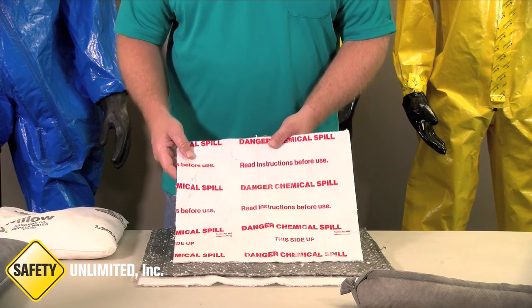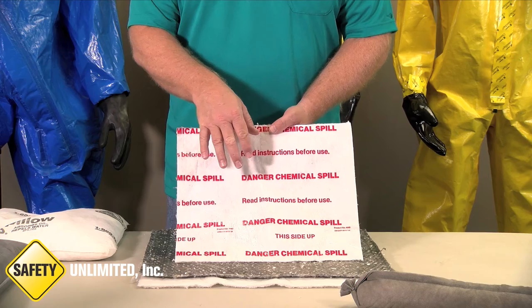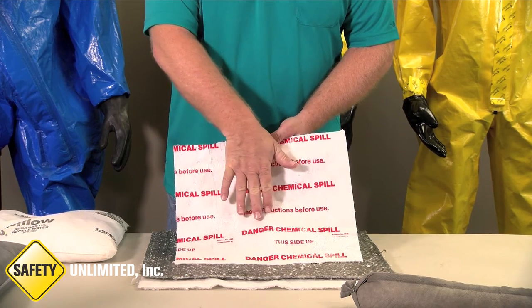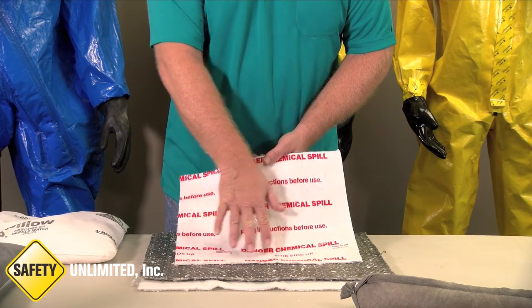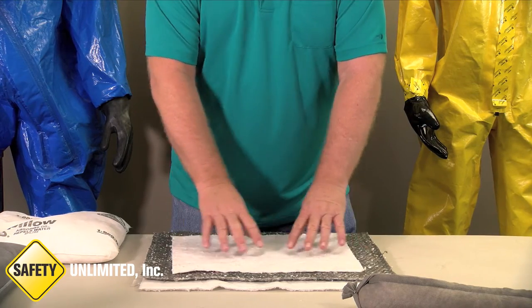What's important about items such as these is that you know what they are used for even after you have removed them from the original packaging. This particular one tells you it's for chemical spills and indicates this side up. This side is the smooth side, and this side being the absorbent side.